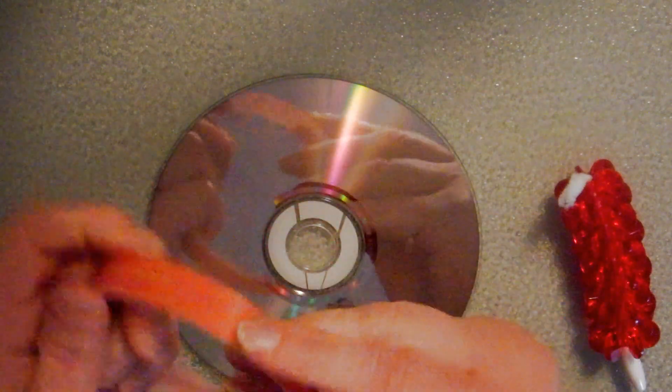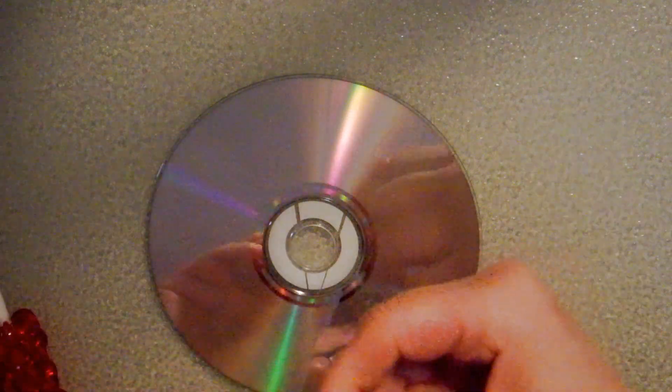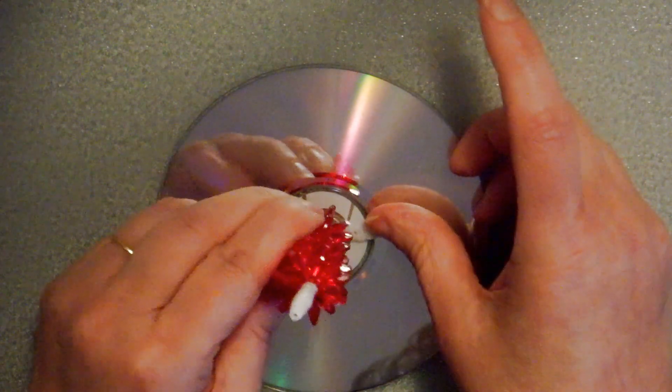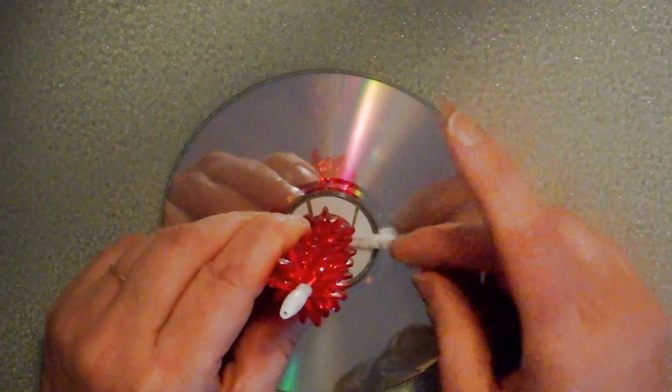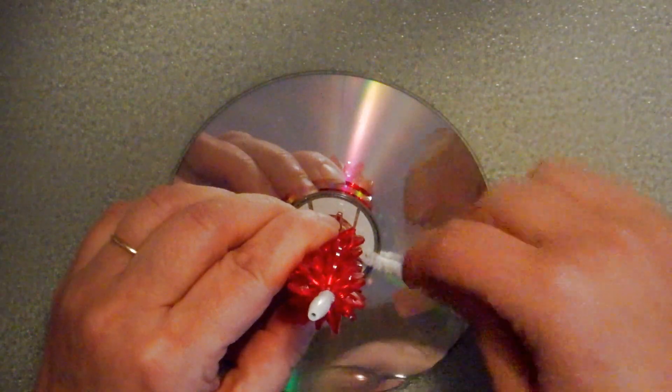Then I'm going to take some of this double stick red tape — it's a really strong double stick tape. I'm going to put my stem out like that, kind of centering my candle, and see how it's nesting in between the petals of my starburst. And I'm going to just tape that right down.